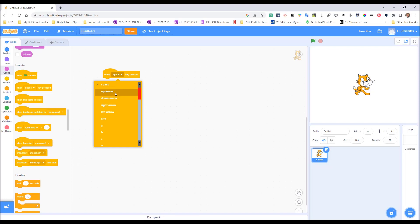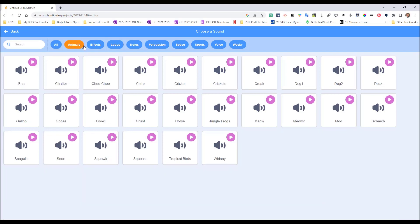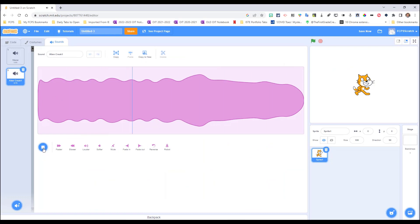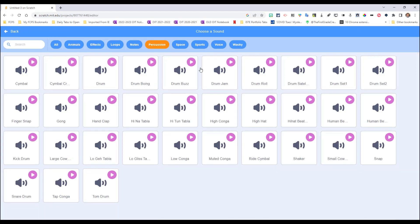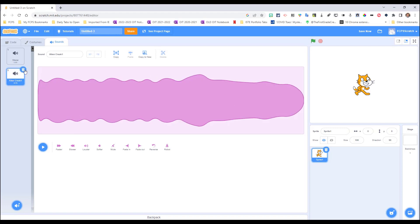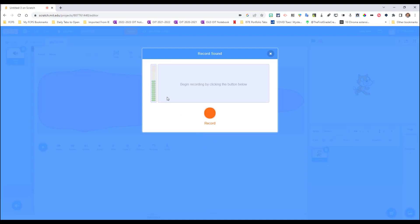Go to the Sounds tab and down to the bottom where you can choose a sound. You can search for sounds — animals, effects, alien creeps, percussions, sports, space, wacky sounds — but we're going to use the record feature. Click the microphone icon and you'll see a meter reading your voice level.